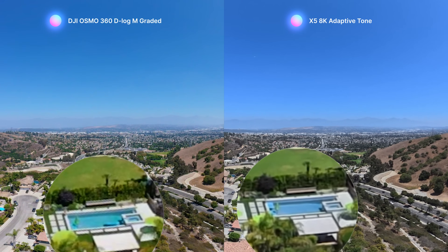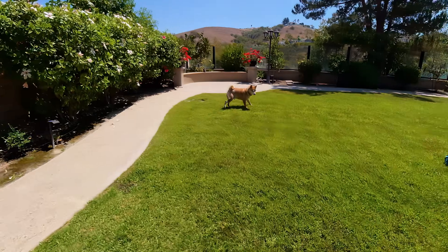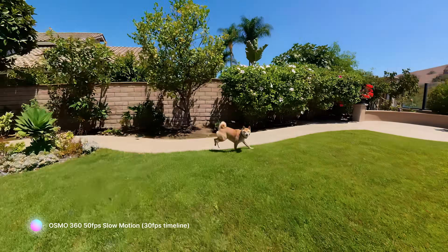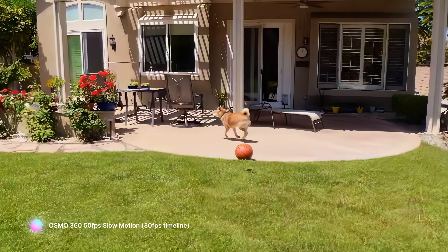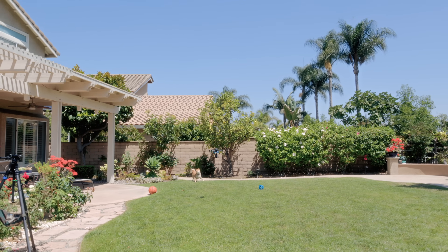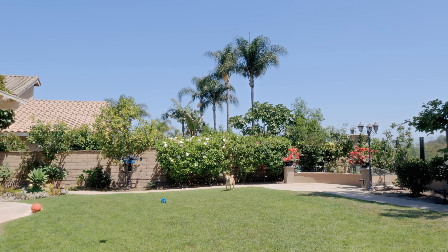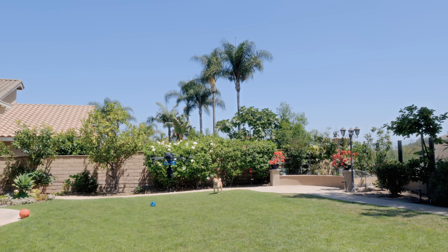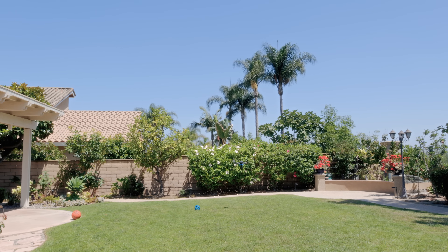One thing that does concern me — and many people have pointed out as well — is the aliasing issue right here. This comes from stitching artifacts in DJI Studio; it's not really invisible in the original fisheye, so hopefully DJI can improve their software and stitching algorithm. Where the Osmo 360 shines though is high frame rate capture — 8K at 50 frames per second means you can slow down fast motion, like this shot right here. For drone applications that's actually a big deal. That said, for most consumer or casual users I would still recommend the Anti-gravity A1 over this DJI setup.